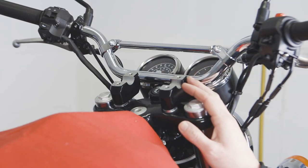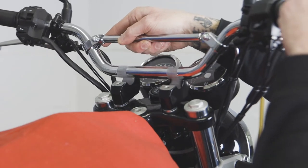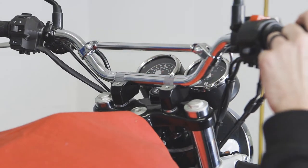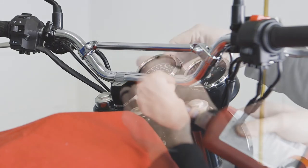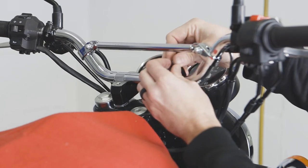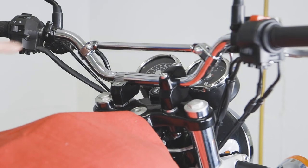Now that we have the risers mocked up, we're going to take the handlebars and bring them back over, lay them into the risers, and put the top clamps back on. Before putting the bolts in, we're going to add some blue Loctite to each of the bolts and hand-tighten them in. We're going to repeat the same process for this side.